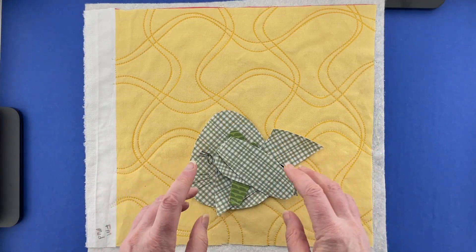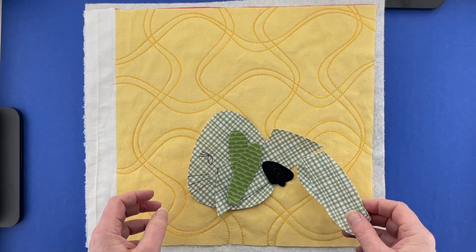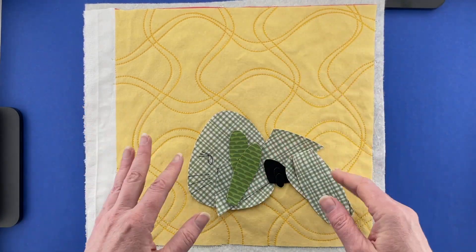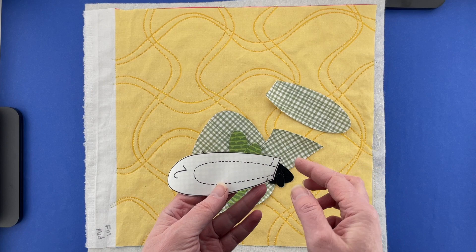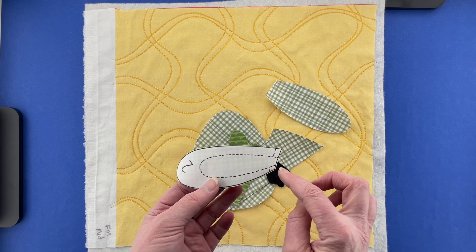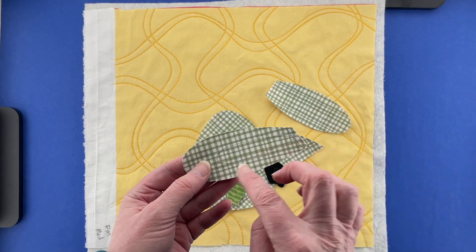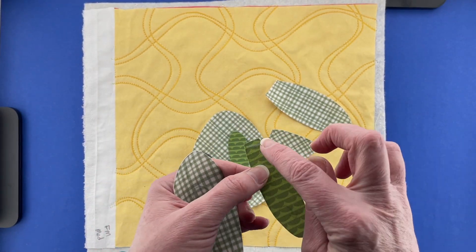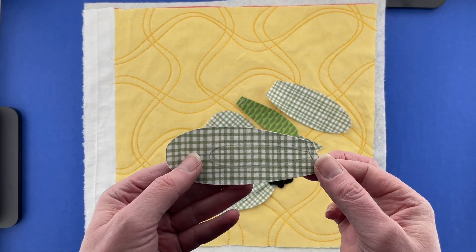This is the video showing you how to assemble this bunny if you do not have a light box. I have my background block already quilted to the batting, which is how I like to do things for my version of Quilt As You Go. I've got all of my pieces cut out around the solid lines, and all of the dotted lines inside each piece are placement guides showing you where the applique is going to go. I transferred those to the fabric side of each piece — usually I use white chalk, which you can see on the darker green, but on the lighter green it didn't show up as well, so I used a pencil.